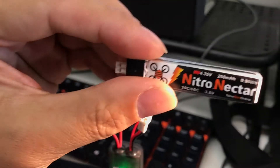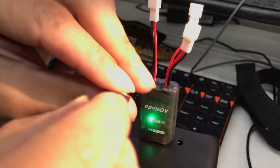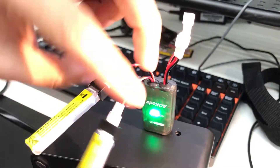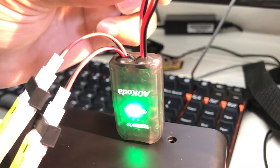We have some HV batteries here. I'm going to charge them — one, two. Once you plug in the battery, you can see the green light start blinking, which means it's charging already.